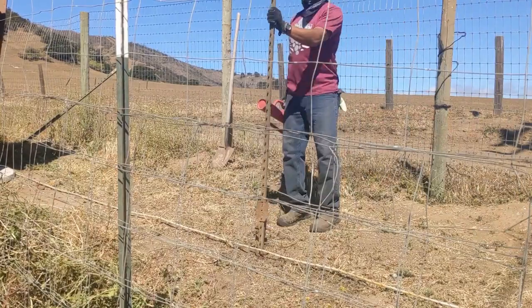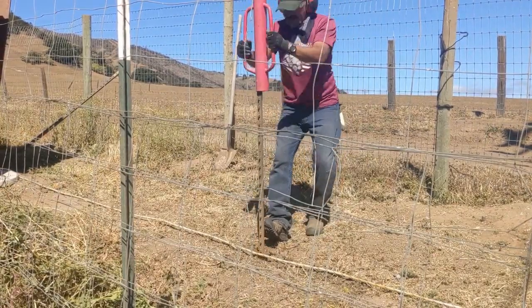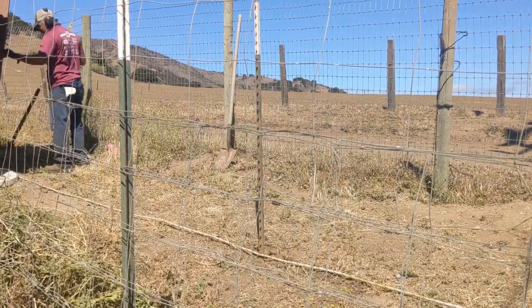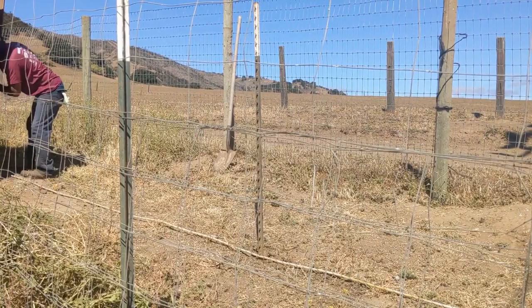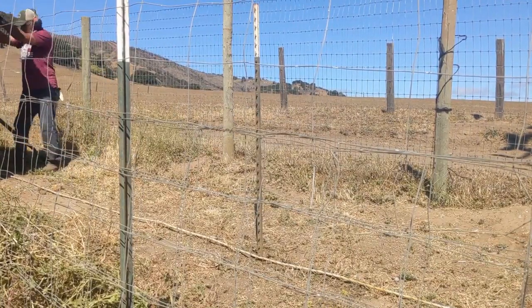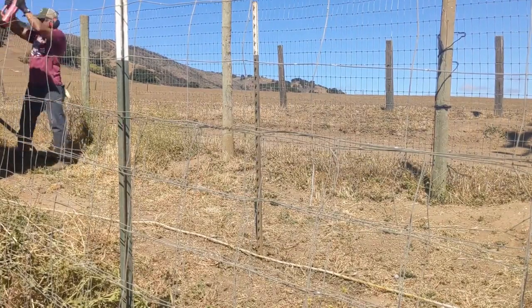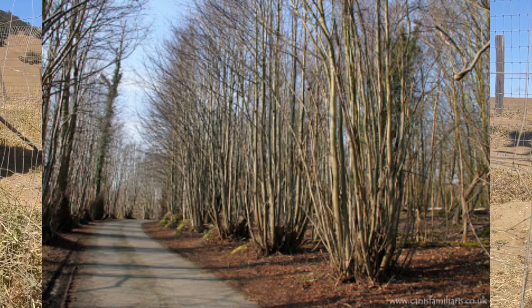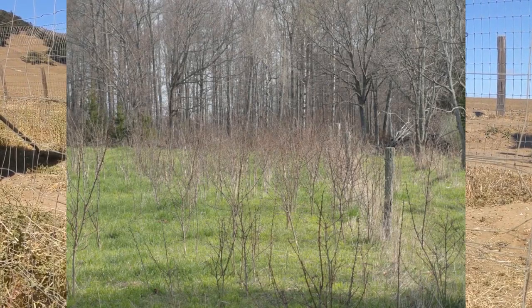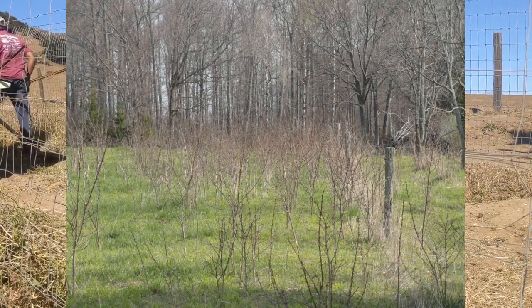Osage orange and black locust are both high in protein. Black locust has many other benefits: it's a nitrogen fixer, it has heavy nectar flow in the spring so it's highly productive for bees, you can eat the flowers, and the wood for both species is highly rot-resistant and high-BTU firewood. Black locust does have invasive characteristics — if you cut one down, it will re-sprout from the stump and send out suckers from its roots, so you have to be careful about where you plant them.